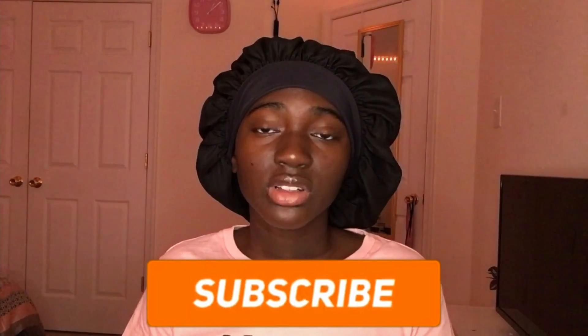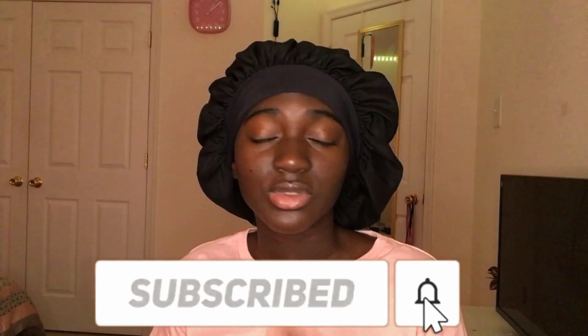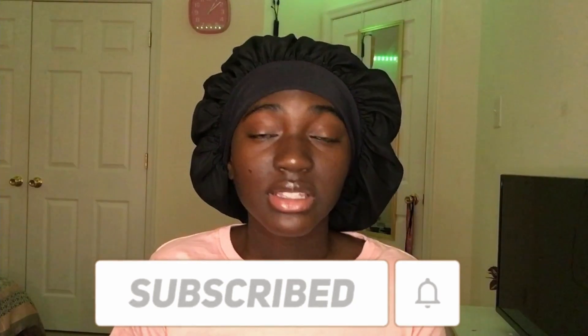Hey guys, welcome or welcome back to my channel. If you don't know, I'm Mary Essie, and today we're going to be doing a mini fall lookbook. A couple videos ago I did a mini Shein try-on haul, and I wanted to do a lookbook just to put the pieces together to see how everything looks. Before we get started, don't forget to like, comment, and subscribe.